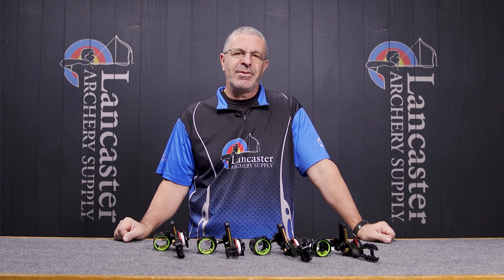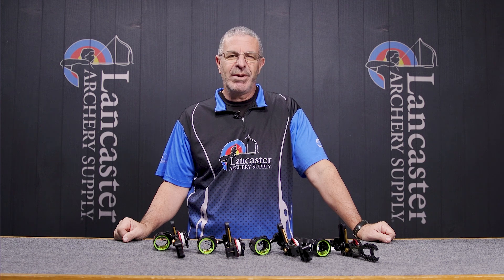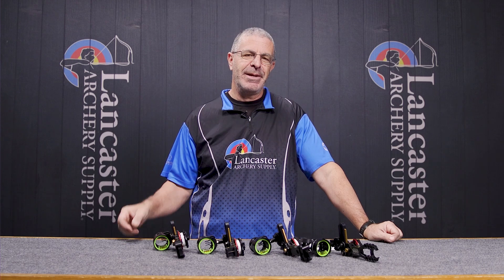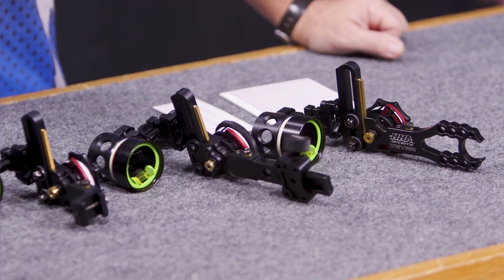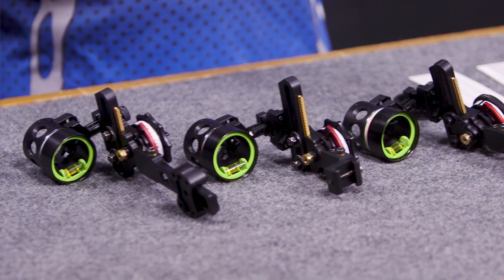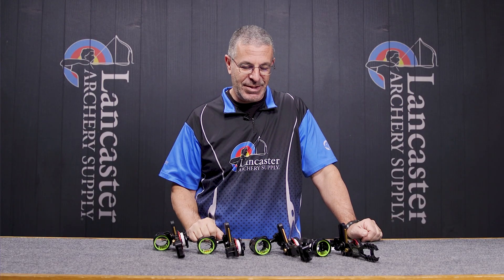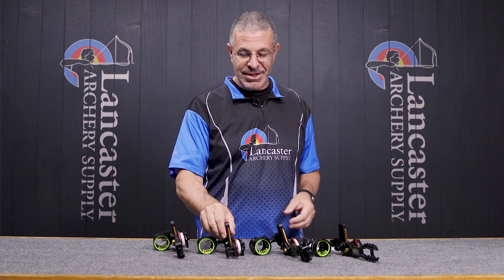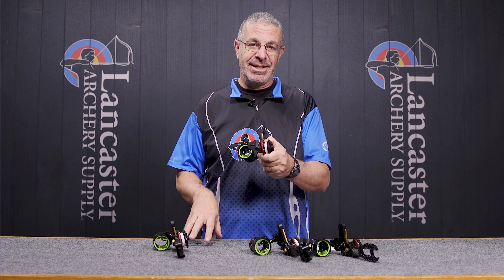Hey everybody, this is PJ Riley from Lancaster Archery in our video studio today with a brand new product for you — a brand new series of products, I should say. We are looking at the HHA Tetra Rise X3 and there's also the Max Rise X3, but what's new is that X3. We'll tell you about the differences between the two sights.